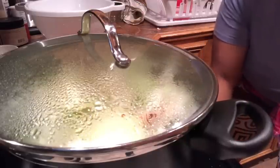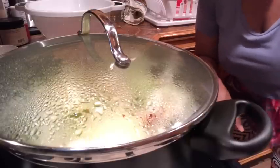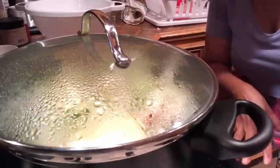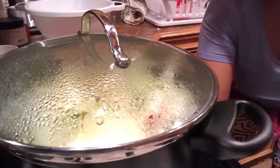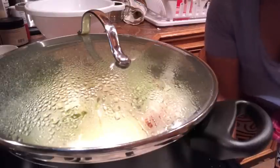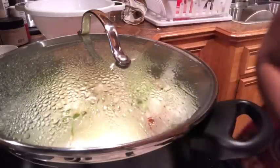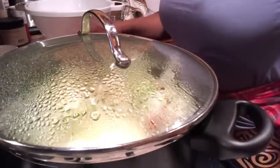Looking at the sweet potatoes — I can tell without even using a fork that they haven't started to tenderize yet. I said about an hour, but these are going to need probably closer to two hours to really get to where we're looking for. I just wanted to check at the 30-minute mark to see where we are. So we're changing the cook time from one hour to two hours.